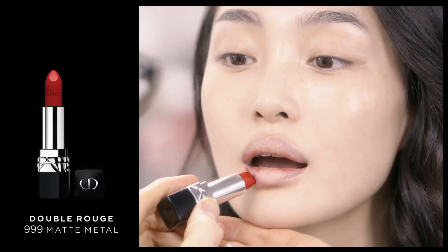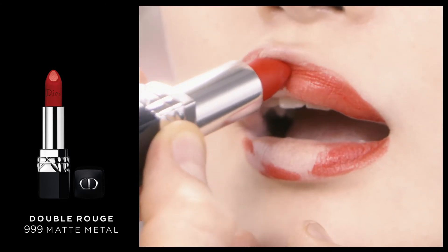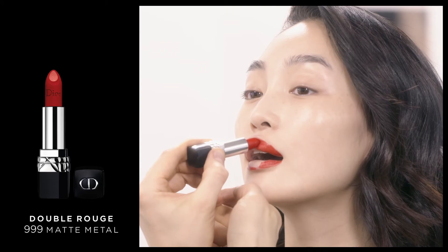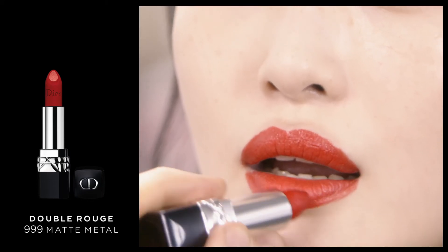Then I use the new Double Rouge lipstick. My tip is to first use the contour starting from the corners, then to the center of the lips to define them perfectly. Then use the stick in one stroke to achieve the double matte and metal effect.